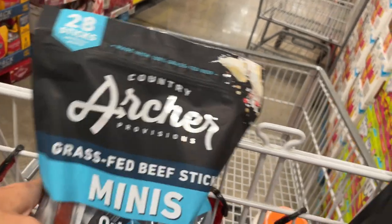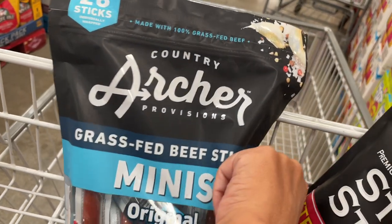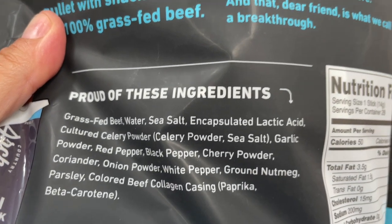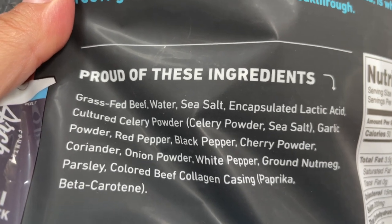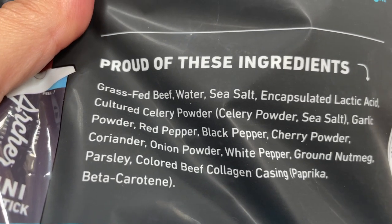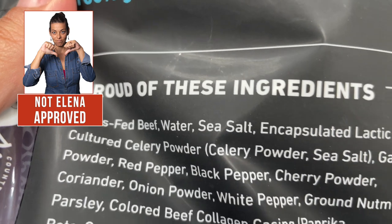Let's see if we have better luck with the last one. This is also in the form of sticks and it's grass-fed, which is a good start. The ingredients are: grass-fed beef, salt, lactic acid — that's an additive — and then, oh no, celery powder. Celery powder is the way to add nitrates. It also has onion, pepper, coriander, black pepper, and red pepper, so the rest looks very clean. A lot of people would buy it, but I wouldn't because of the celery powder.